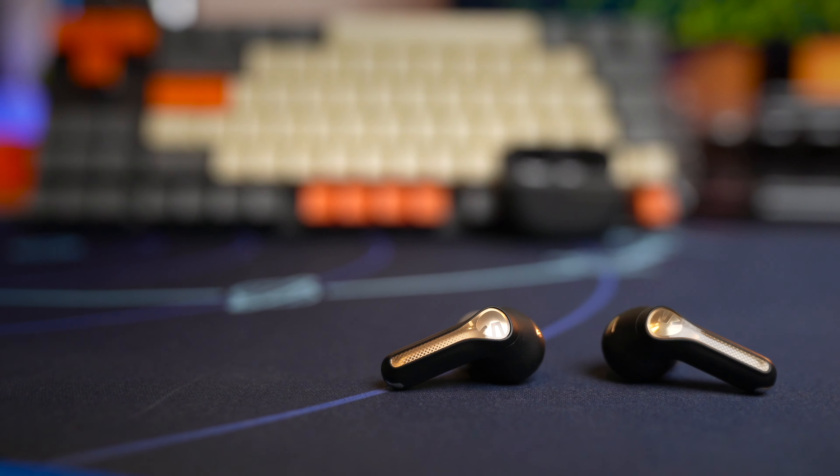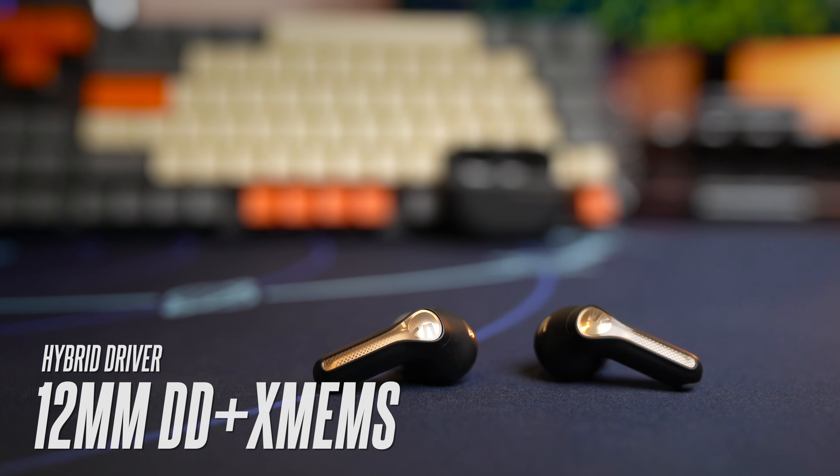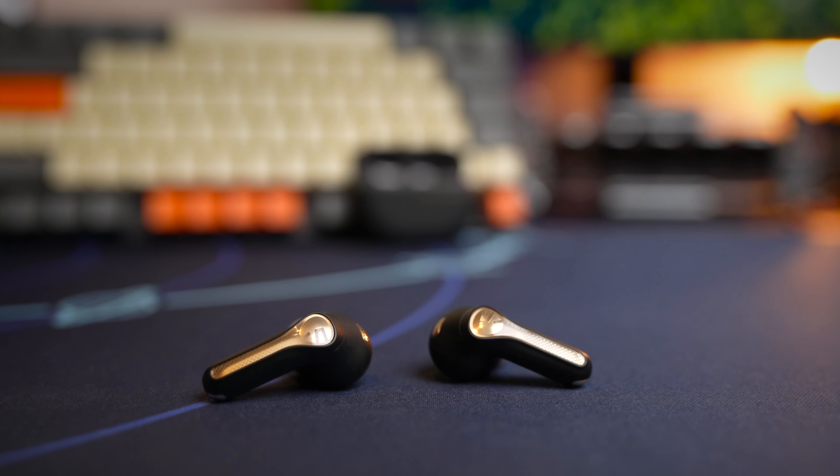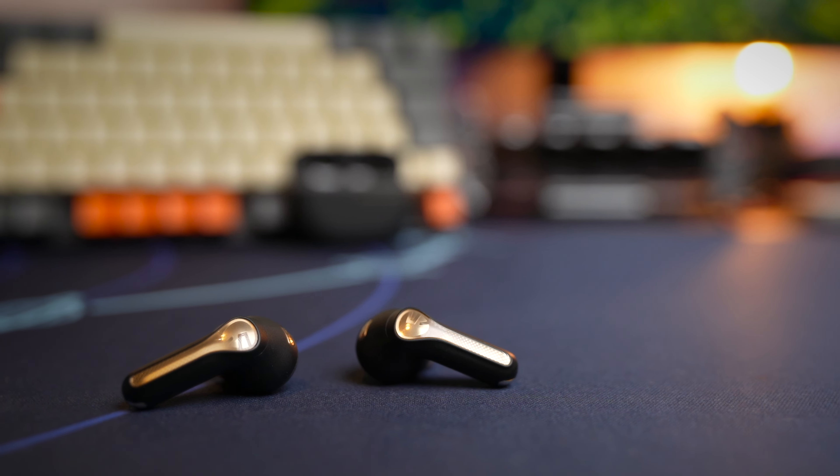The architecture of these earbuds is also designed really well. Improving from the original Capsule 3 Pro, these earbuds now come with a 12mm dynamic driver as well as a Corvo top-firing MEMS micro speaker, giving you the best of both bass and exceptional highs. The MEMS micro speaker focuses more on the mids and highs while the dynamic driver handles the lower end.